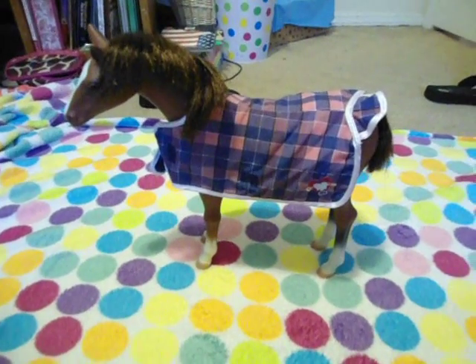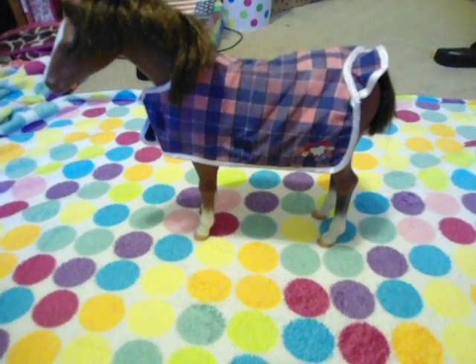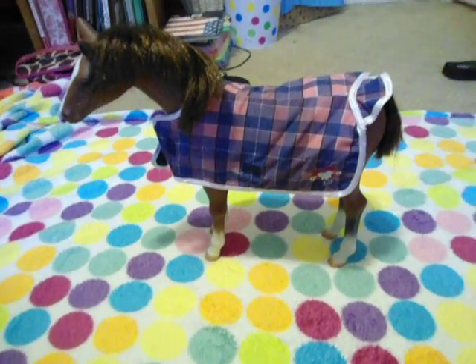Hey guys, it's G1 from We Live A G, and today I'm going to do the Our Generation Quarter Horse Full Set Review.